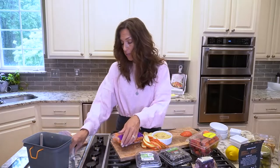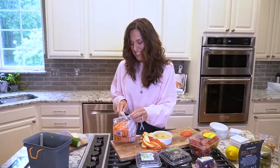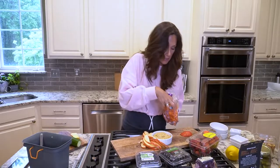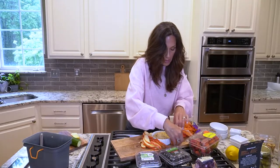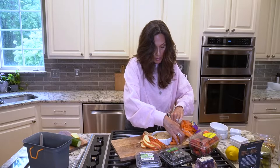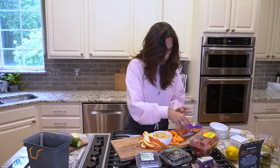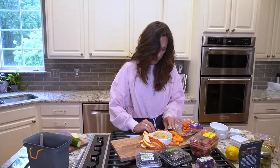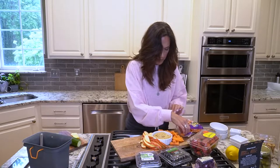Now we're gonna add some veggies. I like to make it easy on myself and get carrots that are already ready to go — these are the petite carrots. Much easier to dip. I'm just gonna swirl them in. There's only four of us so I'm probably already over-planning.